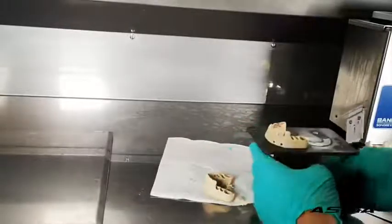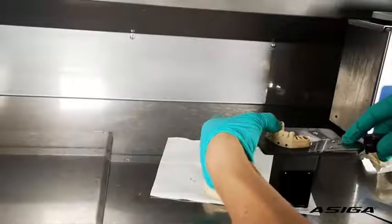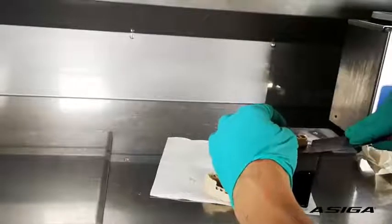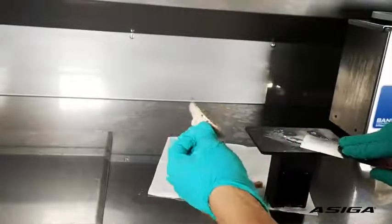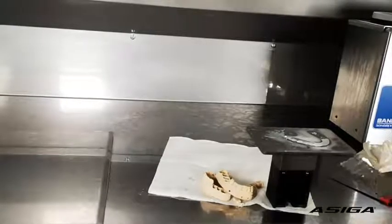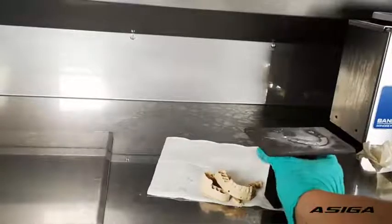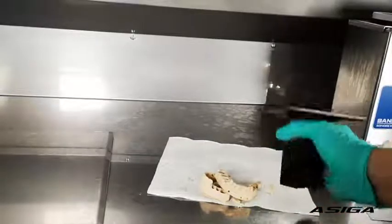If it sticks harder, what I recommend is that you loosen a little bit of the corner first. Once you have a bit of the corner free, go in with the spatula and just pop it off. Never use excessive force with either tool, and always protect your hands — use this as a guard.